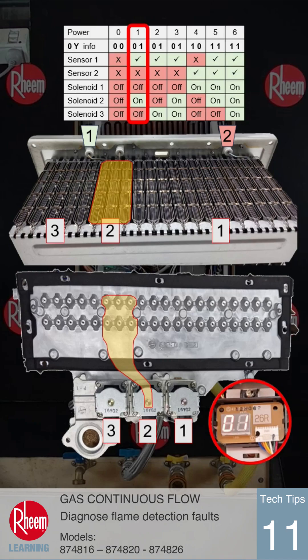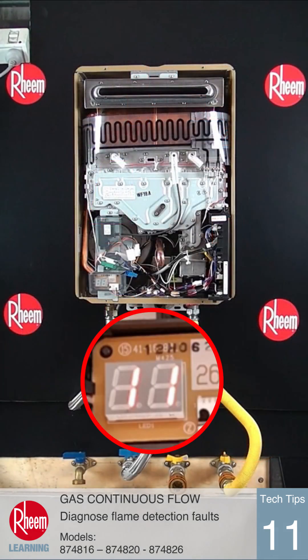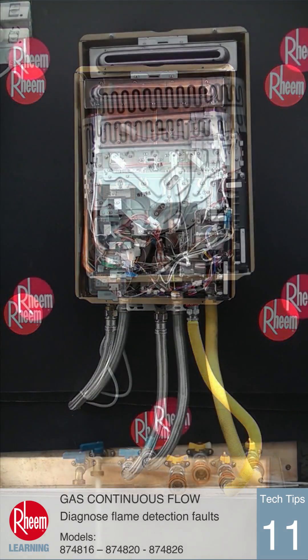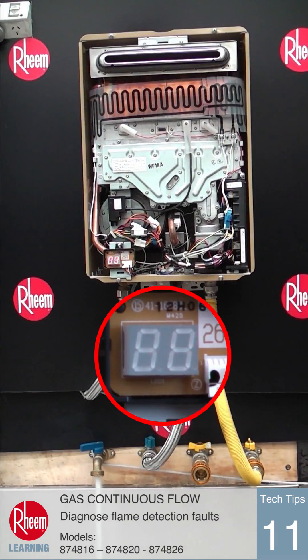Error code 11 will be displayed if no flame is detected at sensor 1 during the 5 ignition attempts at startup, and the display will remain at 0 0 during this full sequence. Once ignition has been completed and a flame is sensed, any flame problem after that would result in error code 12.